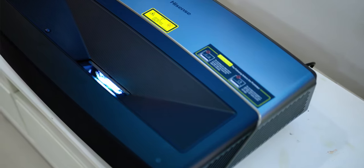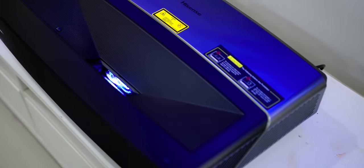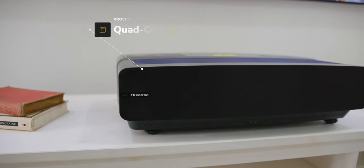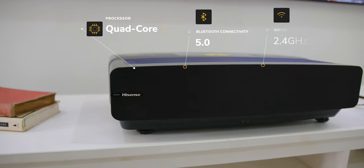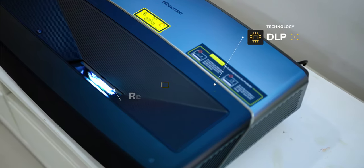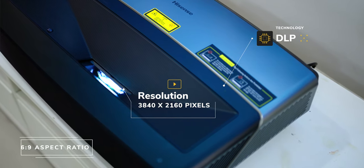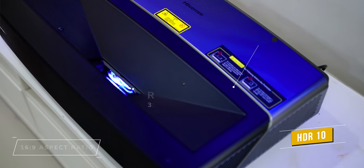Now let's look at the main device itself, which is the Laser Projector. It has a quad-core processor with Bluetooth 5.0, Wi-Fi connectivity for both 2.4 GHz and 5 GHz, and uses DLP technology with a single laser source at a resolution of 3840 by 2160 pixels, a 16 by 9 aspect ratio with HDR10 support — which is super sweet!